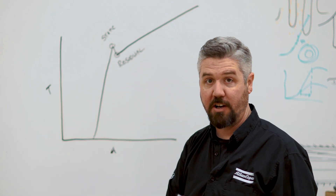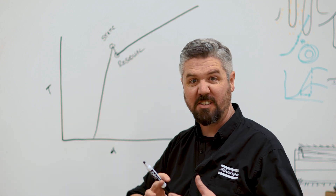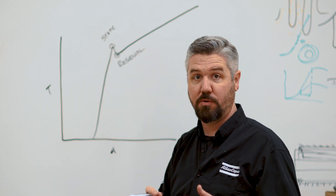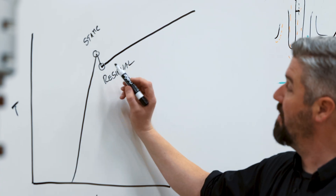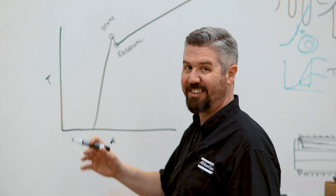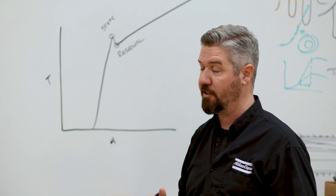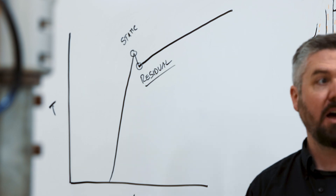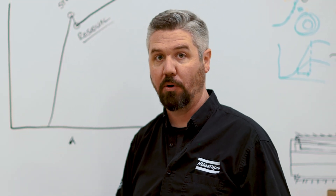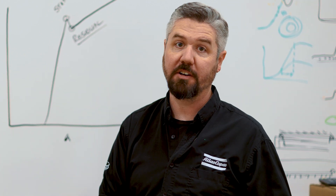The static torque is the amount of torque it takes to start it moving, and this is actually prone to quite a bit of fluctuation with the difference between static and dynamic friction. What we're really after here is this residual torque value. This value tells us what's left in the joint — like the word residual, it's leftover torque in the joint. This is what we use to determine how good our tightening process is doing and how much torque it's actually putting in the bolt.